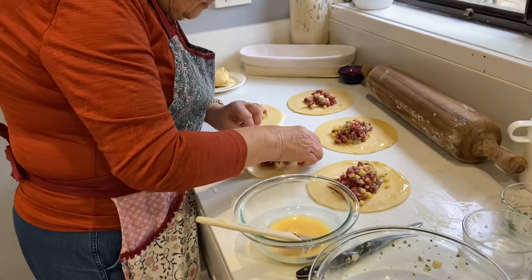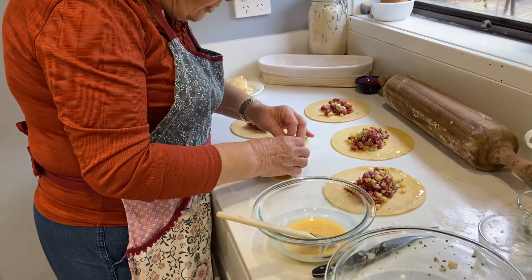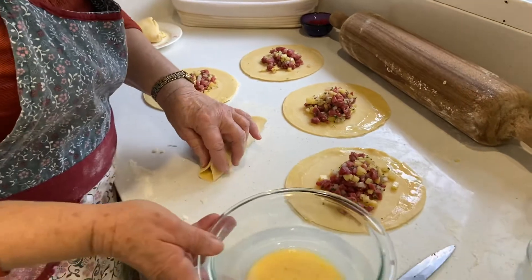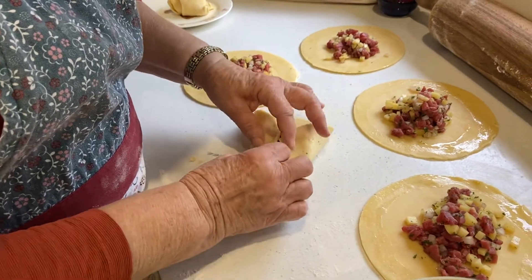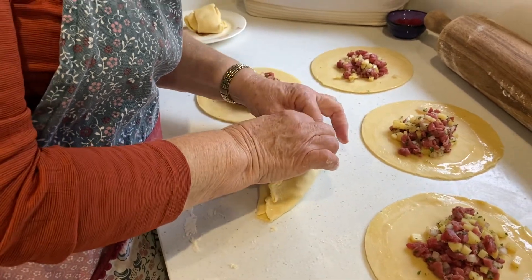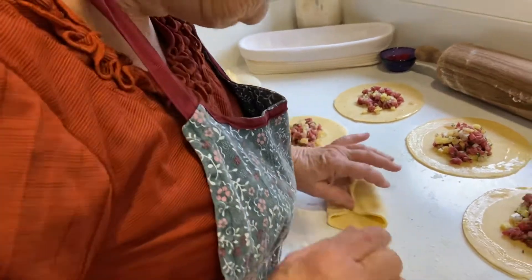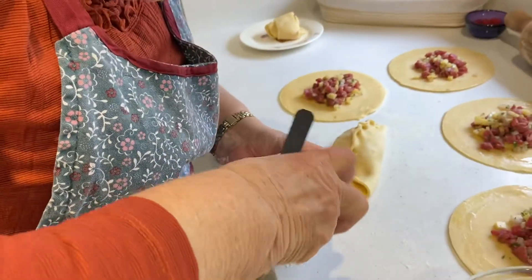There's a couple of different ways you can do this. You can do the handle at the top — see how I'm using my fingers? That's what the miners used to grip onto and throw away. They didn't eat the crust, they just used it as a handle. And here we have a little corner, and I'm going to do this little twist. I'm going to seal it down, and using a teaspoon, I'm going to put a bit of jam in — this is dessert, and this is what the miners used to do.